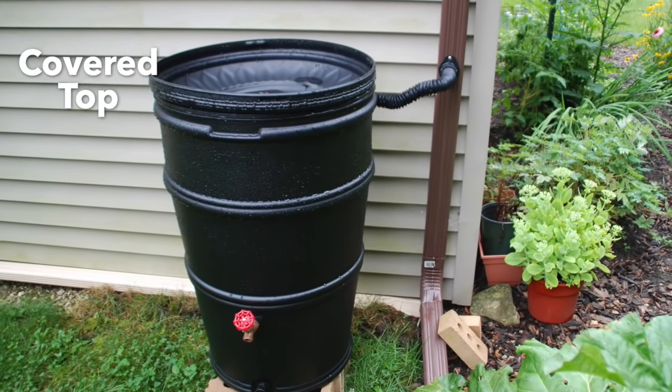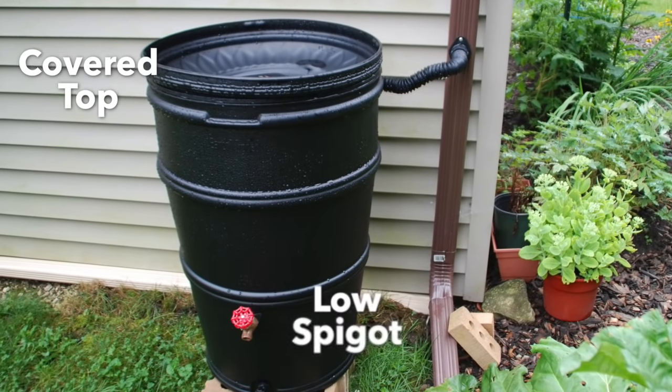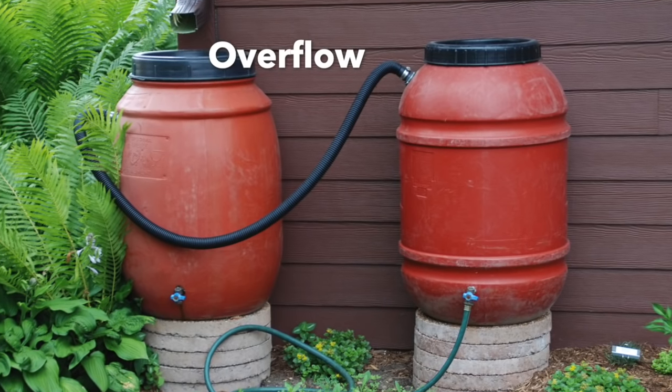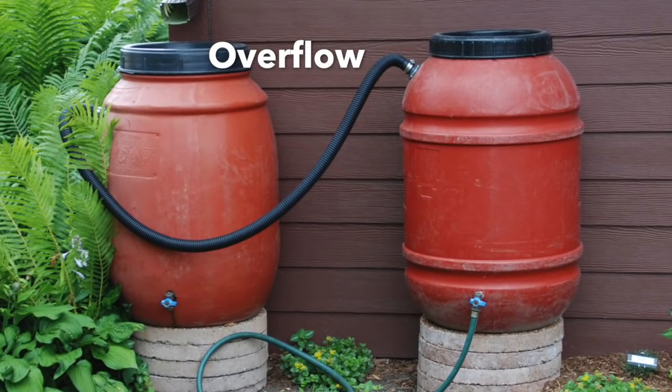Make sure the top is covered to keep out debris, mosquitoes, and other insects. The spigot should be low on the barrel so water doesn't stagnate at the bottom. An overflow outlet near the top of the barrel is necessary for periods of heavy rain and for interlocking several barrels.